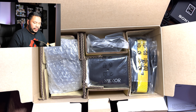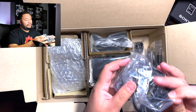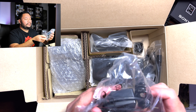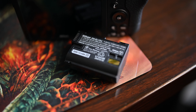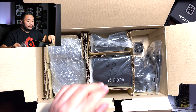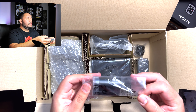Inside the box, right away on the right hand side, we have the Z7 Mark II strap. On the right side, a whole bunch of stuff. It comes with the actual charger, USB-C — this is just the power block. I believe this connects straight to the camera so you can charge it overnight. And I believe with the new battery, the EN-EL15C, you can actually power the camera while using it. It comes with the USB to USB-C cable. And here's the battery itself, the EN-EL15C.